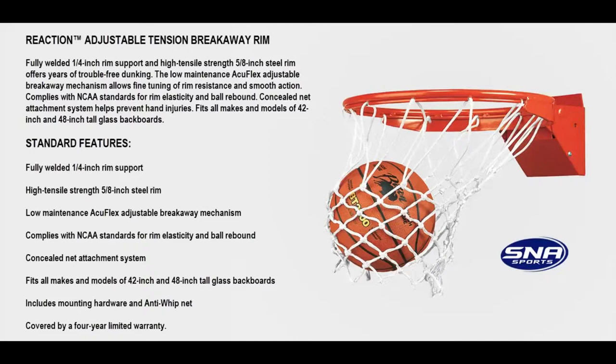A concealed net attachment system helps prevent hand injuries. Fits all makes and models of 42-inch and 48-inch tall glass backboards, and is covered by a four-year limited warranty.